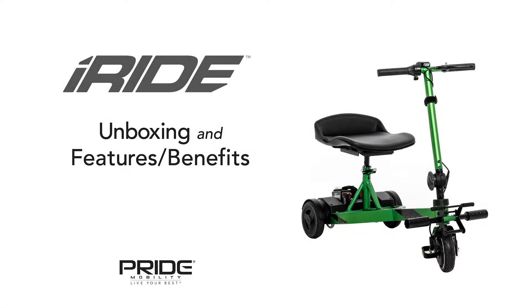Introducing the all-new iRide from Pride Mobility. With its 250-pound weight capacity, this scooter is the answer to a lightweight product that's easy to fold and transport.